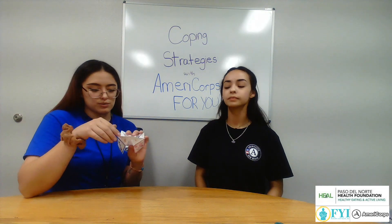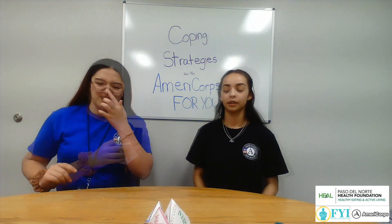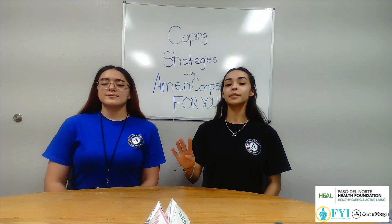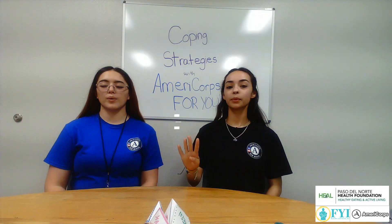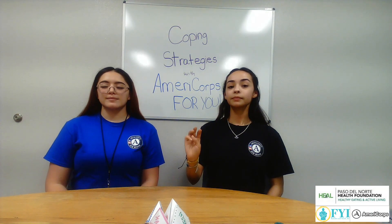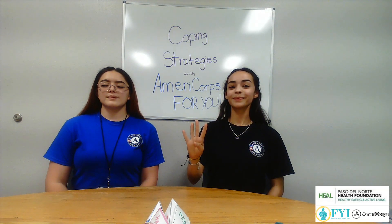Ready? Yeah. One, two, three — hold in — hold out. [Breathing demonstration: four-four-four and four-seven-eight techniques performed.]